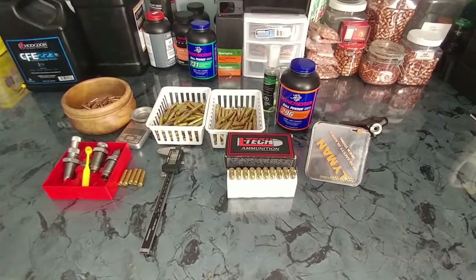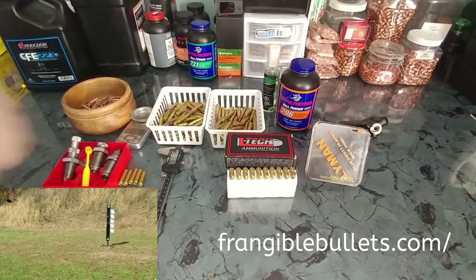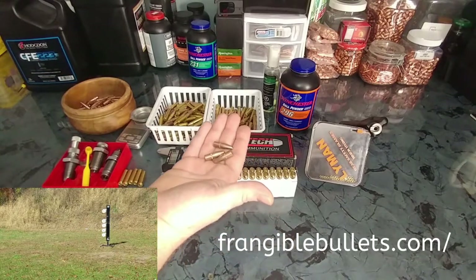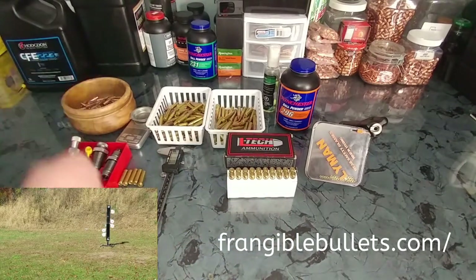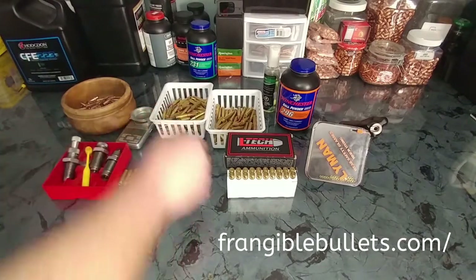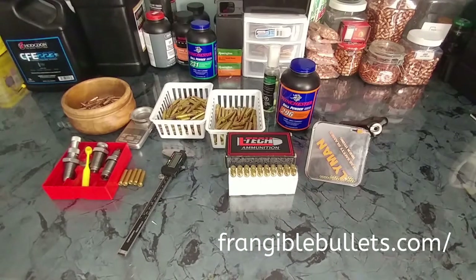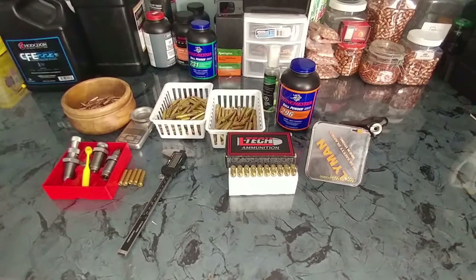I want to make a little video on 300 Blackout. This is sort of a behind the scenes of the AA target dueling tree. This is the 300 Blackout ammo I'm using in that video — specifically a frangible 300 Blackout from frangiblebullets.com. If you're not interested in reloading, they do sell it preloaded. It's that 110 grain from LTG, sold on the Frangible Bullets website. This is going to be a little how-to tutorial on loading 300 Blackout and how I'm loading these frangibles.